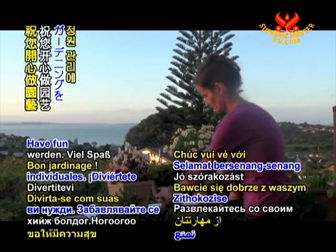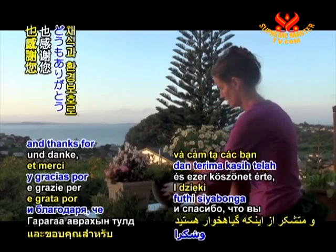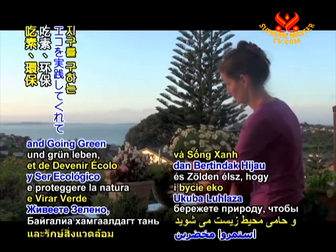Have fun with your green thumb. Thank you for watching and thanks for being veg and going green to save the planet.